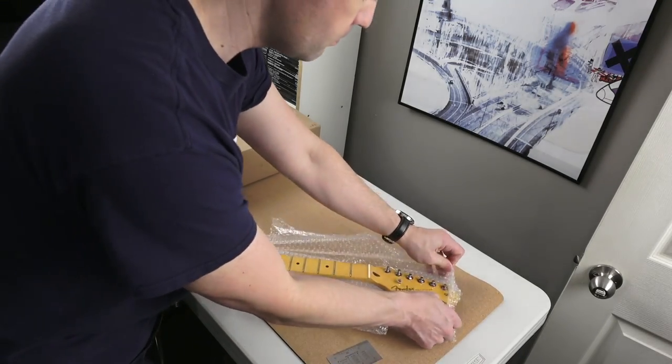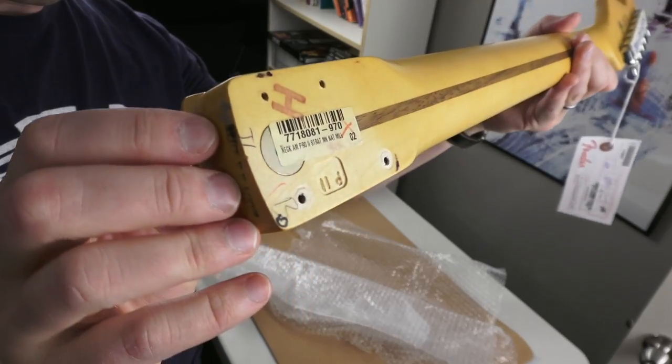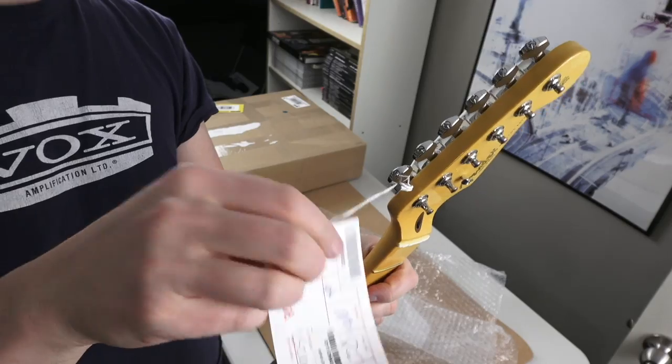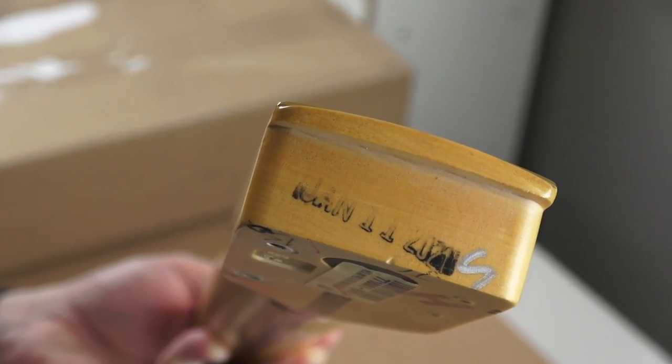This is actually better. So here we go — here's the American Pro 2 maple neck. I'm just checking it out, looks pretty cool. These necks, man, they're the best with the rolled edges. I noticed this carved 'P2' thing in the back — I don't know what that means, I guess it's Pentium 2 enabled. You see here: January 11th, 2021, so it's fresh.